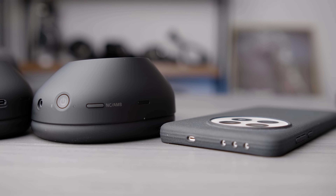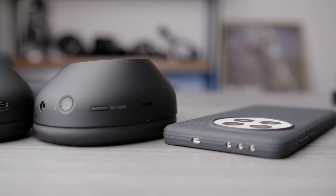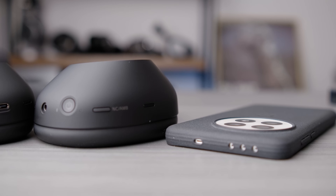I don't really care about the default sound signatures of these devices — they're almost always bad. But what you can do with this headphone's 10-band EQ, it can be dramatically, dramatically improved. So we're going to dive into that here in this video, and I'm going to show you the measurements of all of that stuff.